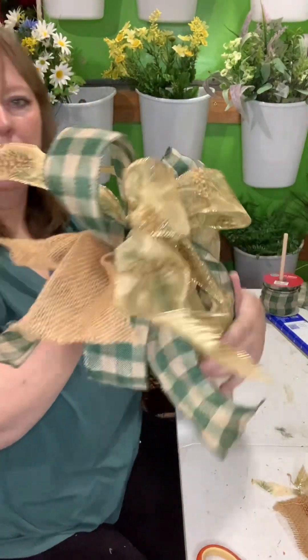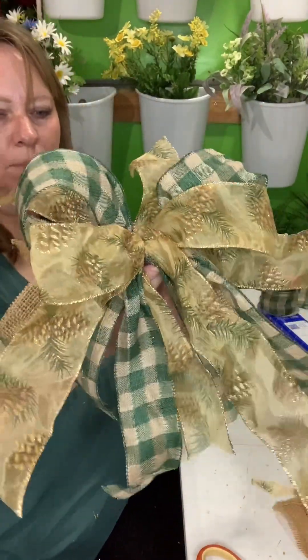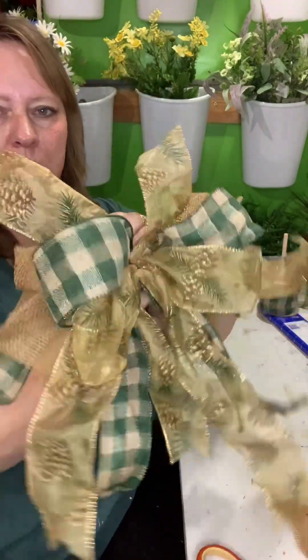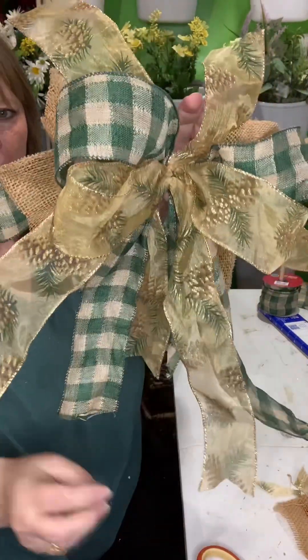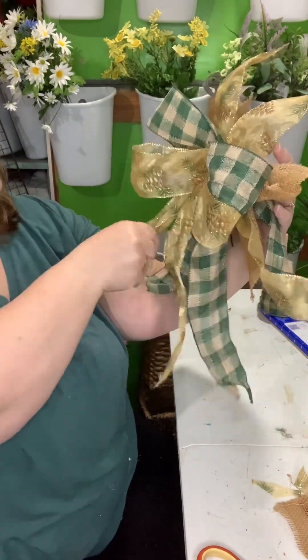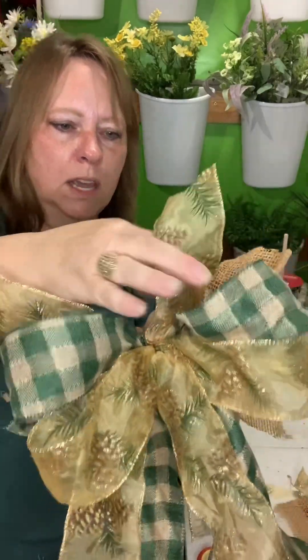There you have it — I really like it without the red. I'm glad I took that off. What do you think for my first bow — well, actually my second bow, but officially my first keeper? It needs a little bit more fluffing, of course. But I really like the colors.